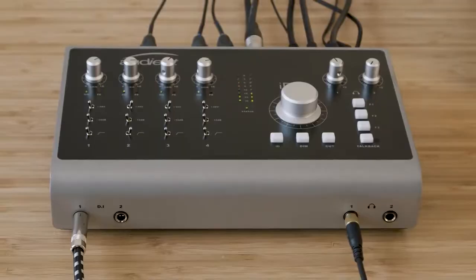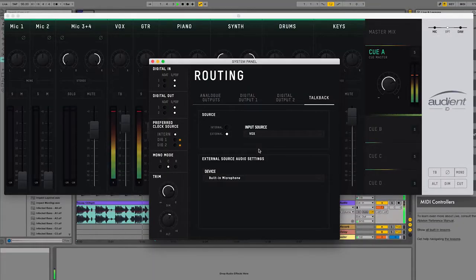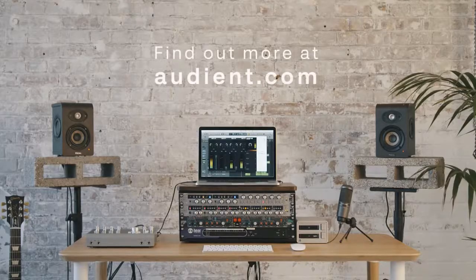The flexible talkback options on ID44 give you simple solutions at your fingertips, suitable for all scenarios in the studio.